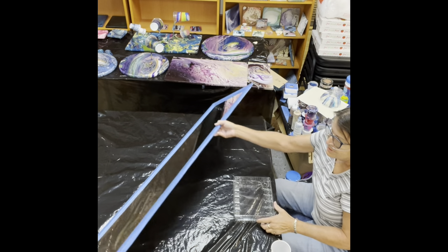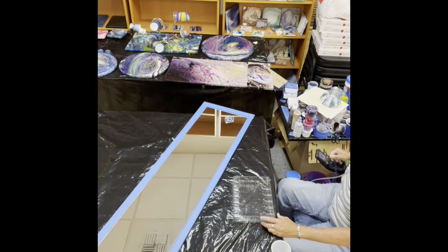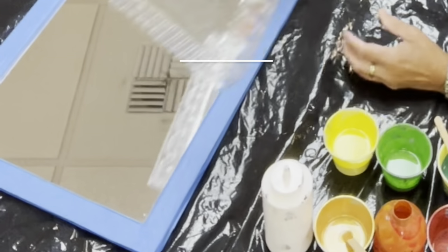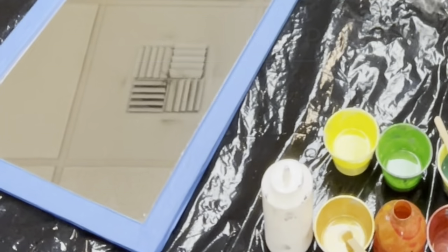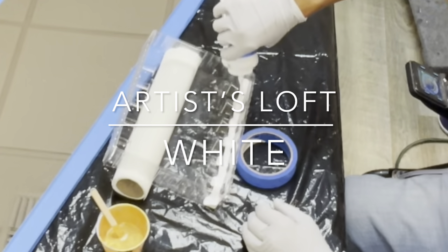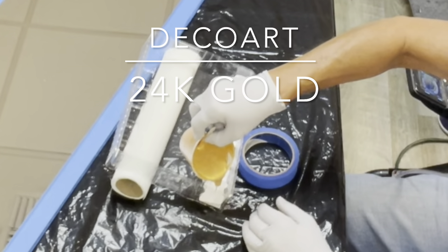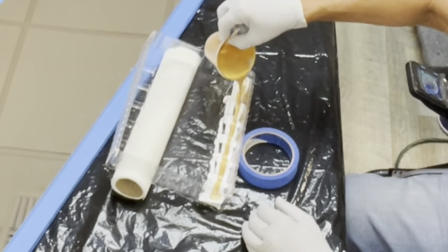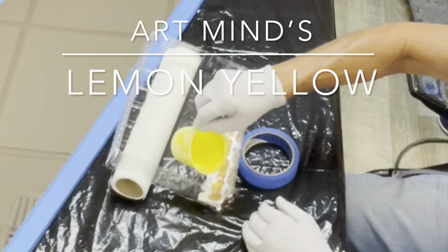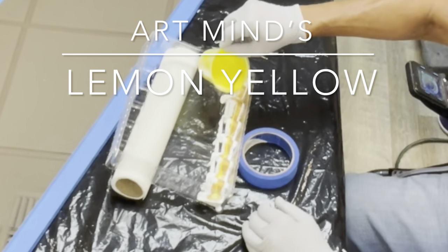I have taped off the frame and I have taped off the back. My plan is to pour the paint in here and then pour it across the top. We're going to start by just putting some white in the bottom of this, and put some gold — this will be the last thing that comes out. Just a touch of the yellow. I'm going to see if I can just get a little strip going down here. There we go.